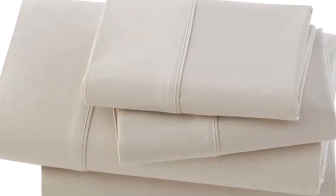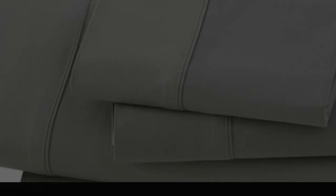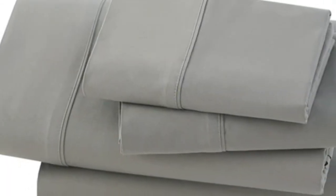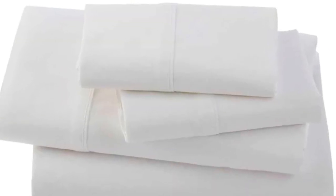the Casatex Bamboo Sateen Sheet Set is made with a bamboo-cotton blend that offers the best of both worlds for ultimate comfort. In our lab testing, we noticed that the overall construction quality of the sheet set is top-notch, featuring tight seams and well-made elastic.